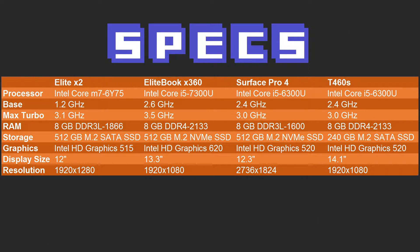Let's go over the specs real quick. The Elite X2 is running the Core M7-6Y75 — marketing material will tell you that's roughly equivalent to the Core i5-6300U. It runs at a base clock of 1.2GHz and a max turbo of 3.1GHz. RAM is 8GB of DDR3-L, low-power DDR3, at 1866MHz.